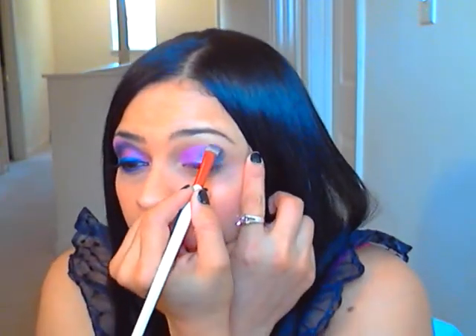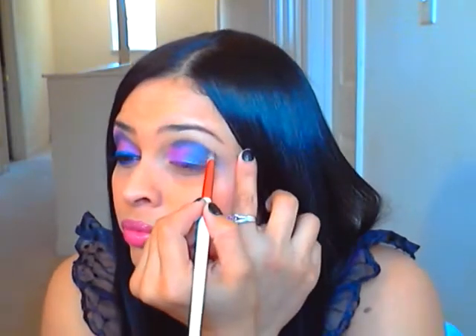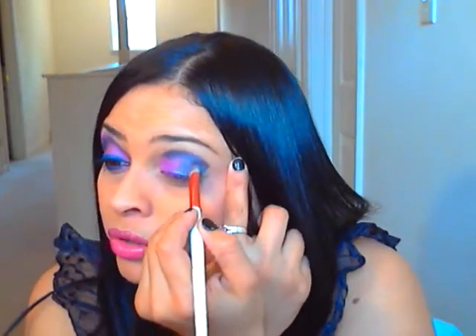So you want to go in and up. I know it looks darker here, but we're going to soften that up with a pink and go back up with the purple in the inner corner again.